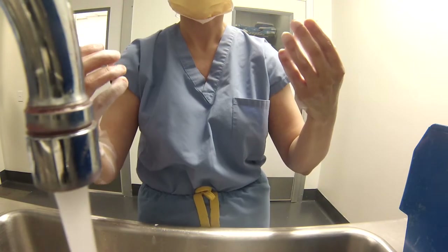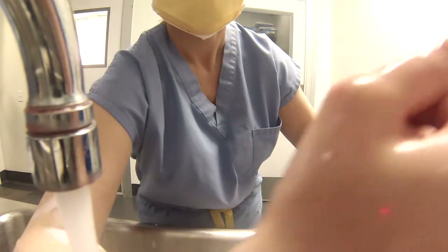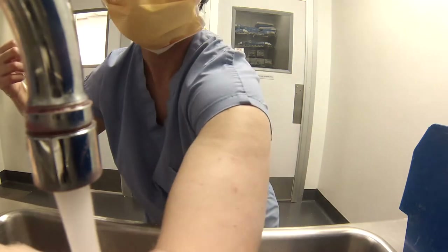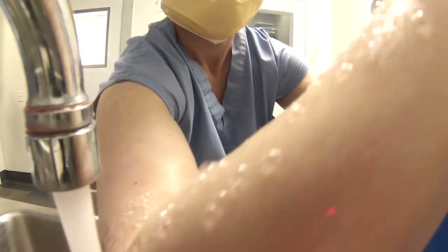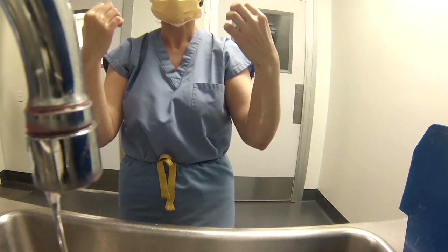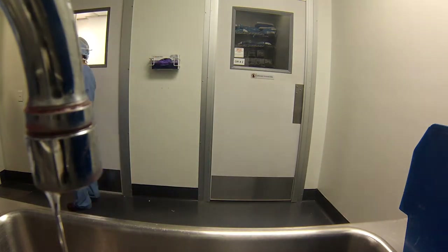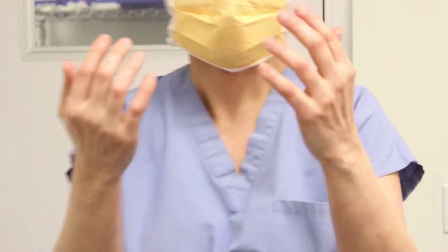When the scrub is complete, rinse your hands and arms by passing first your hand and then your arm under running water, keeping your elbows flexed. It is not correct protocol to move the arms back and forth through the water. Proceed to the operating suite continuing to hold your hands above your elbows with your arms away from your scrub suit. Enter by pushing the door open with your back, keeping your elbows flexed, and proceed to the gowning and gloving table that you set up earlier.